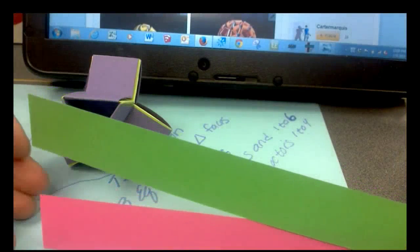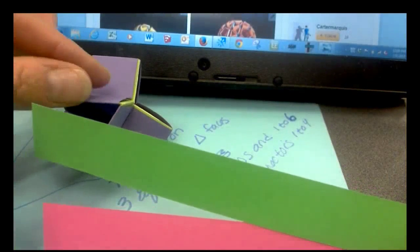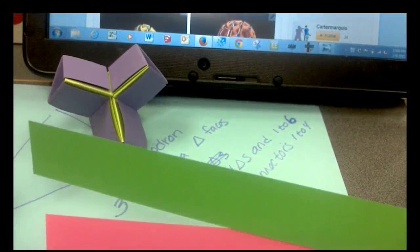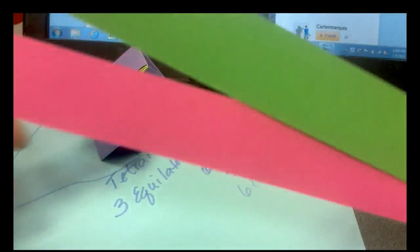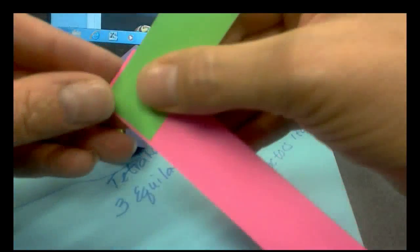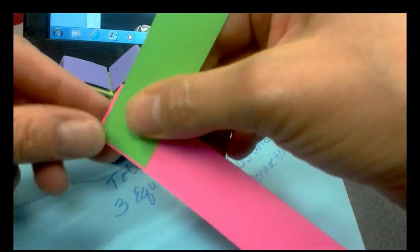We're going to use the width of one of the strips as a simple measuring tool. The color you want for the outside of your figure is what you'll make the connector pieces out of, and that color that's peeking through is what you'll make your triangles out of.